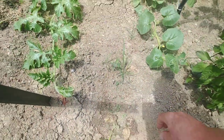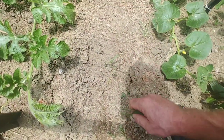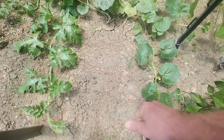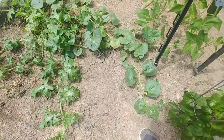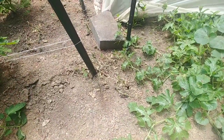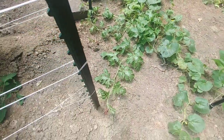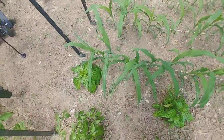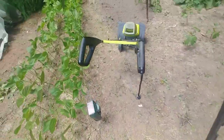What you'll find sometimes though is when you pull these weeds — if you pull them out roots and all — it's supposed to rain later today, so if I pull it out roots and all and toss them on the ground, you can see some old weeds right there. If I toss them on the ground, what'll happen is it'll rain tonight and they'll root again.